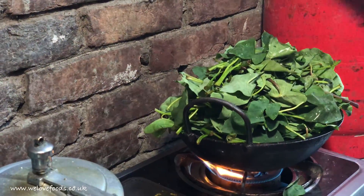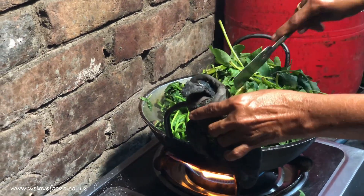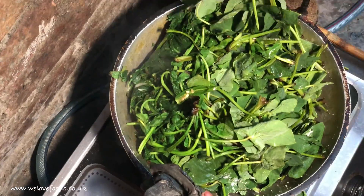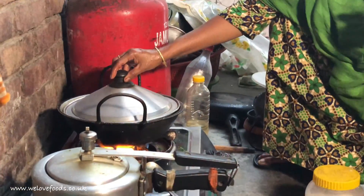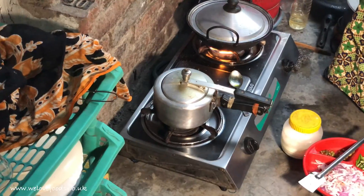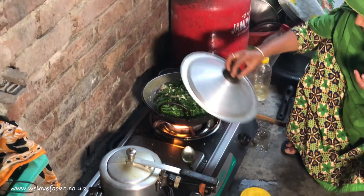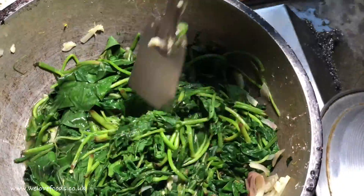It looks like a lot of leaves but they will decrease in volume within minutes. After a few minutes you can start stirring it gently. Then put the lid on and cook it for another 5 minutes.